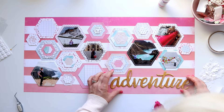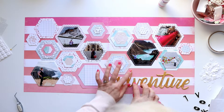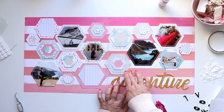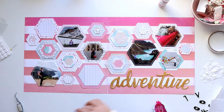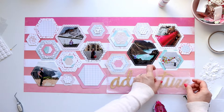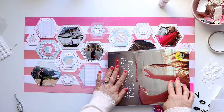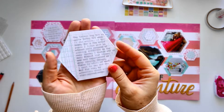Now I'm adhering my title down with wet glue. I'll pop some nonstick baking paper or greaseproof paper on top, then grab one of my extremely heavy uni textbooks and place that on top until it's dried. I come back off camera and also stick down those little Cosmo Cricket chipboard alphas.